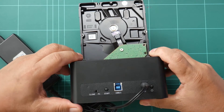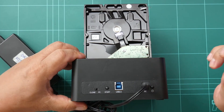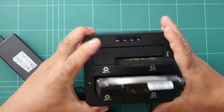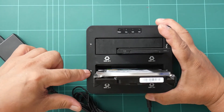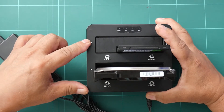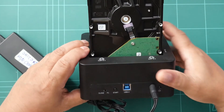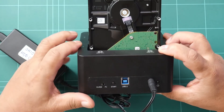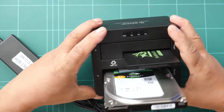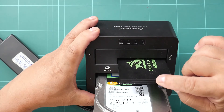And once that is done, press the power button. You will hear a beep and the lights on the hard disk drive activity will light up in blue color. Once they are lit up, just press the start button and the operation will start copying the data from the source drive to the destination drive.